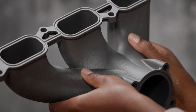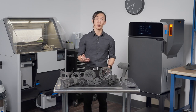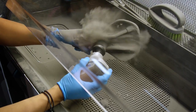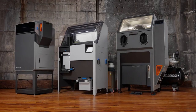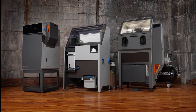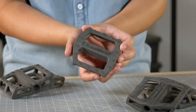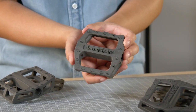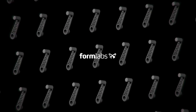Whether you require functional prototypes or low volumes of custom end-use parts, there's an SLS powder that can answer your unique manufacturing challenge. Formlabs' industrial-grade SLS materials have been developed alongside our easy-to-use benchtop SLS 3D printers, offering high performance at a fraction of the cost of traditional systems. Can you think of examples of how you can use SLS 3D printing to improve, expand, or diversify your business? Subscribe to our channel for more 3D printing videos and check out the links in the description to learn more about Formlabs' 3D printers and our range of 3D printing materials.